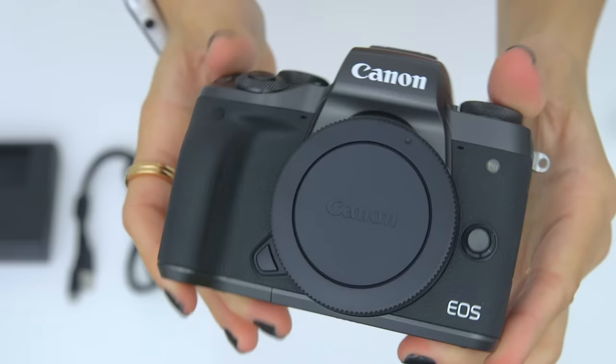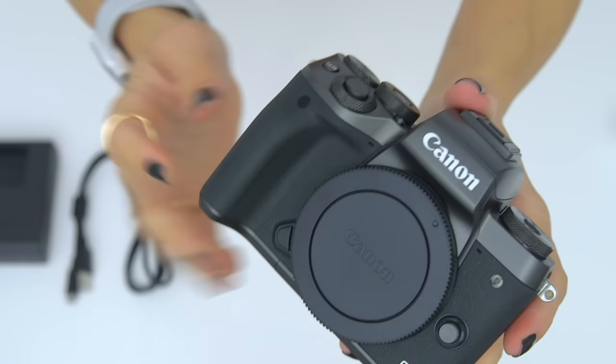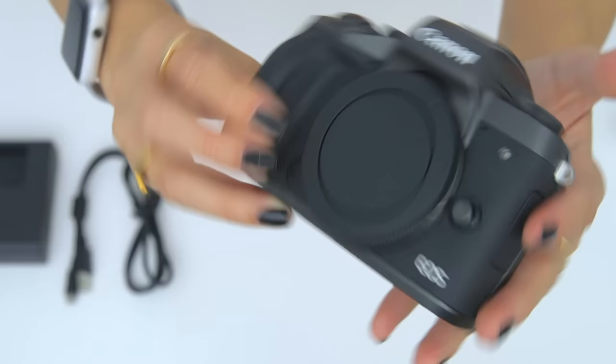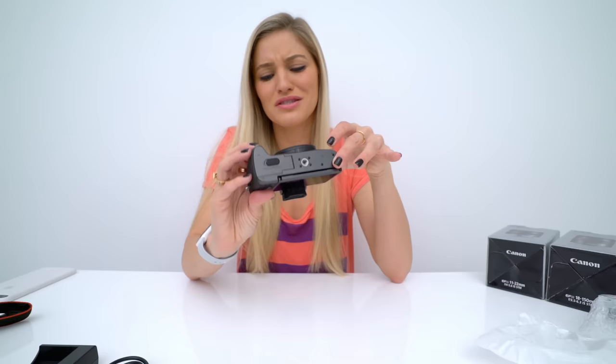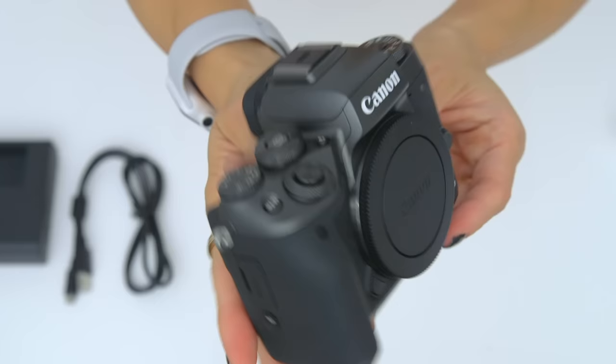Take a sweet look at this. I absolutely am so into this matte black finish that they have here. This one kind of sets itself apart — I want to call it like a gunmetal type of color, but it's still a nice matte black, shiny silver. It looks really good.